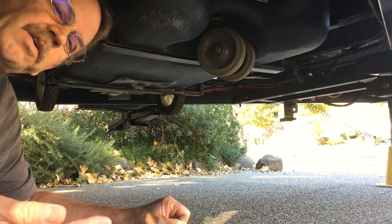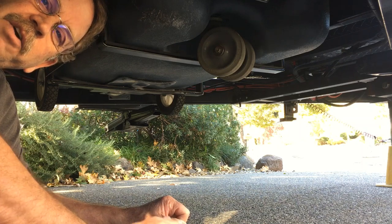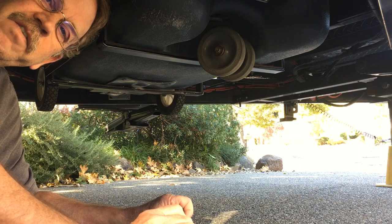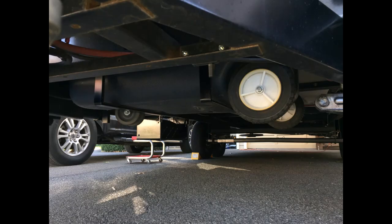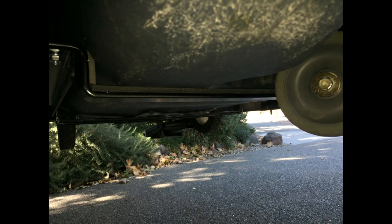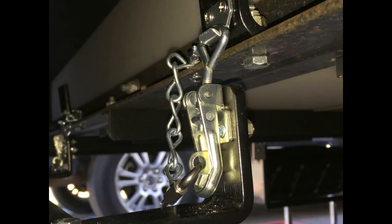I know it involves crawling under here and pulling it down, but it doesn't take much time. I can throw a tarp down if I'm in dirt or something - I don't mind crawling under here and it only takes a few minutes to put up and take down. If you like this video and want to see more like it, please hit the subscribe button and the little bell icon. Let me know what you think about this in your comments - if you think this is a dumb idea or a good idea. But for me, it works. Thanks for watching, everybody, and happy camping. Take care.